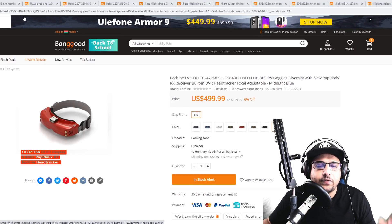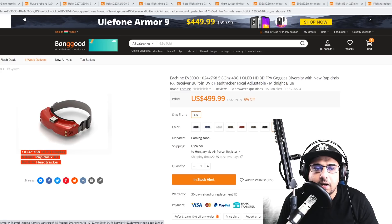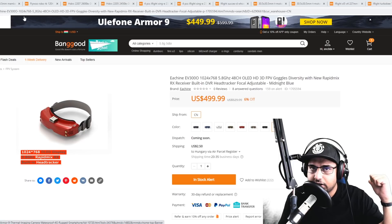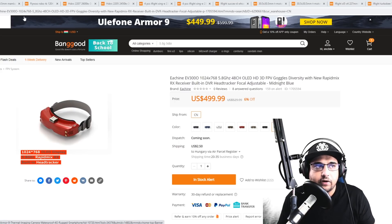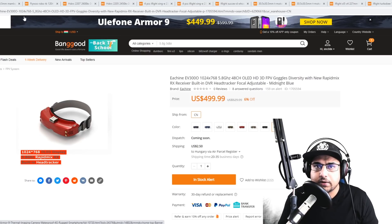Hey, what is up guys and welcome back. In today's video we're going to be covering a bunch of new products — everything's linked down below in the order we're going to check them out. We're going to talk about the Eishing EV300O, some crazy price drops, and some honorable mentions. With that being said, let's get started.